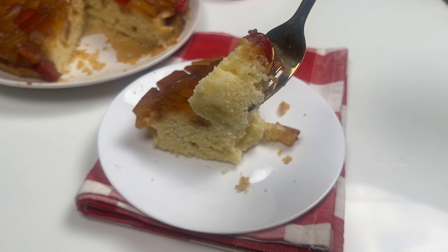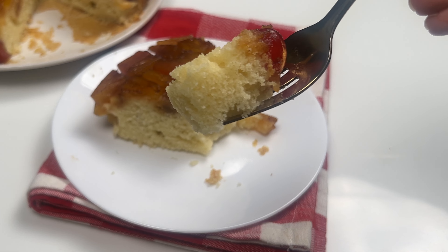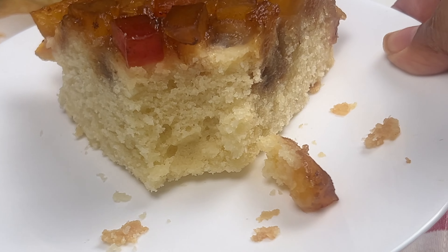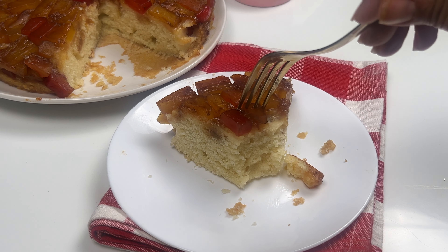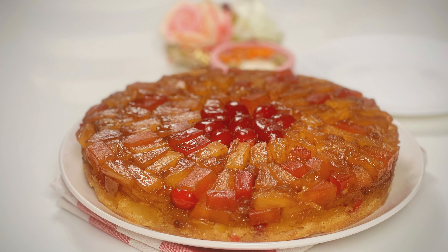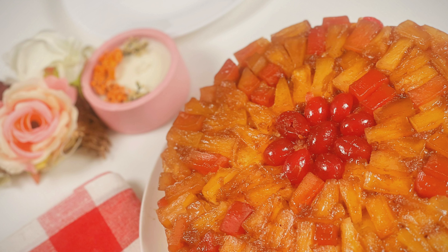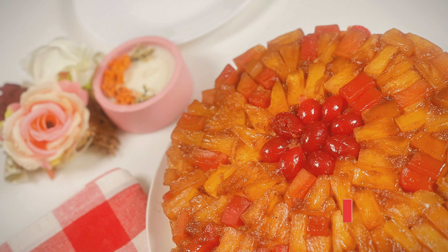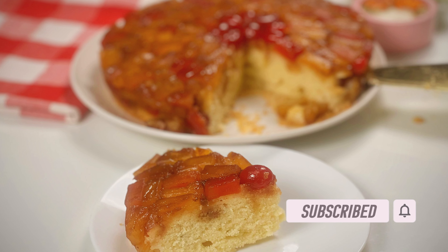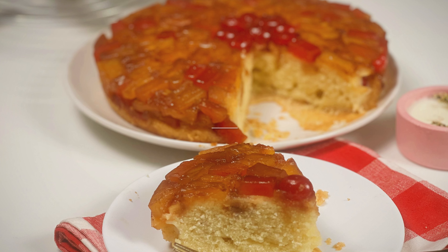The beauty of upside down cakes lies in their versatility. Today we explored a delightful variation — the mixed fruit upside down cake using canned or cocktail fruits. This recipe is a celebration of color and flavor. Instead of the traditional pineapple, we used a vibrant mix of canned fruit, giving you the freedom to personalize your creation. Think juicy peaches, plump berries, and tangy cocktail mix — the possibilities are endless. Give it a try and let me know how it turned out in the comments below. If you enjoyed this recipe, don't forget to give this video a thumbs up, subscribe to my channel, and hit that bell icon for more delicious recipes. Until we meet again, take good care of yourself and happy baking!